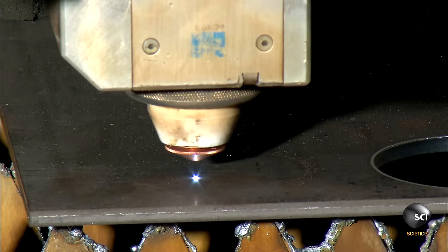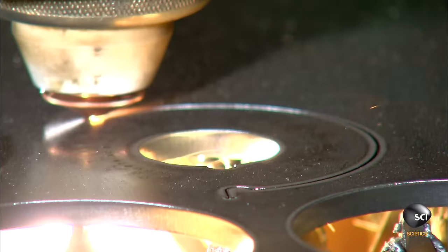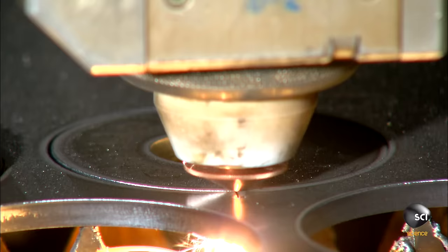He inputs the measurements into a computer that controls this laser. The laser etches the company logo onto a sheet of thick steel and cuts out support discs for the roller axles.